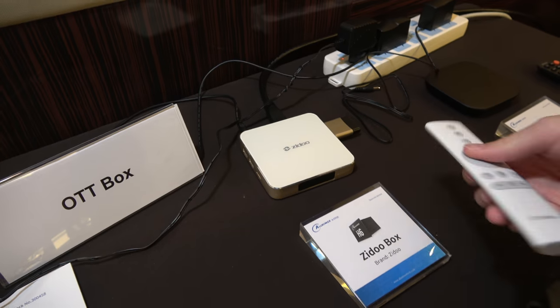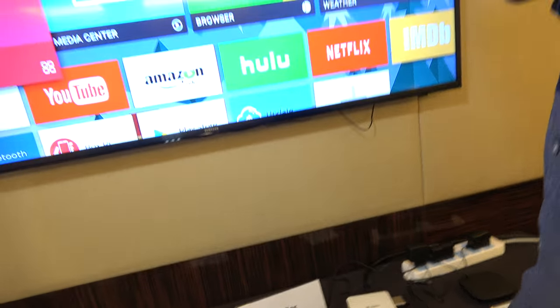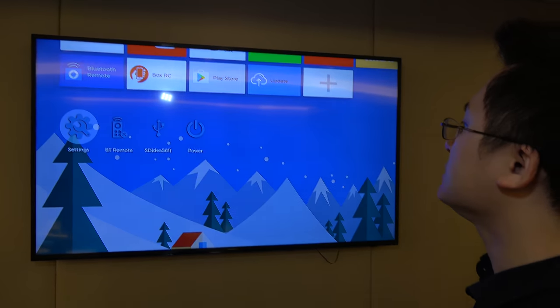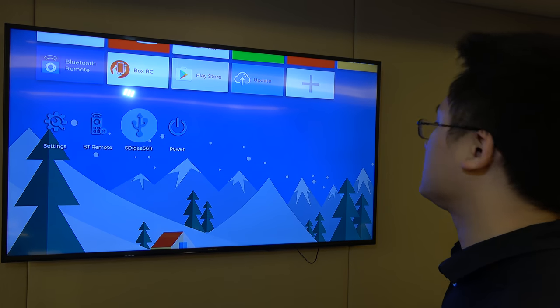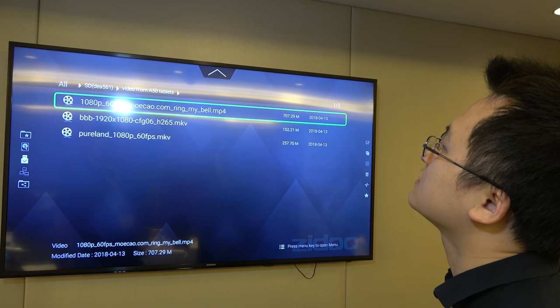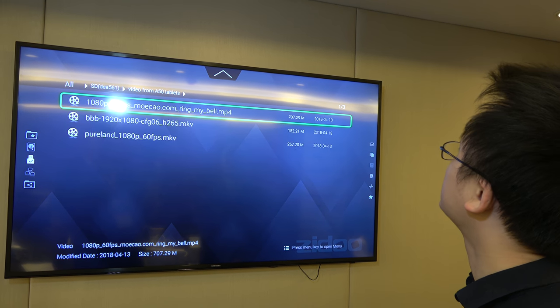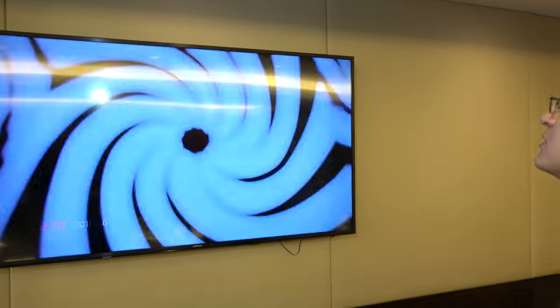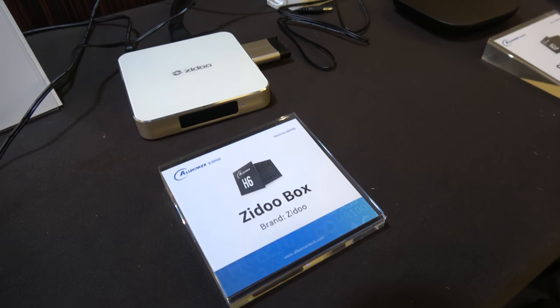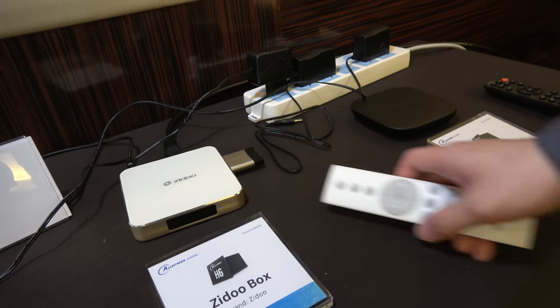There's also the OTT box — they work with Zidu and it's capable of 4K UHD HDR decoding. There are some videos stored on a USB stick. Unfortunately we only have 1080p 60fps here, but let's try to play the video and see how the color looks. This is the latest TV box solution.